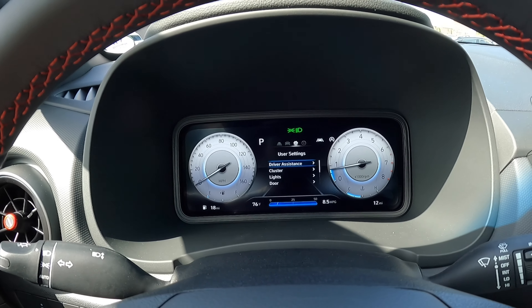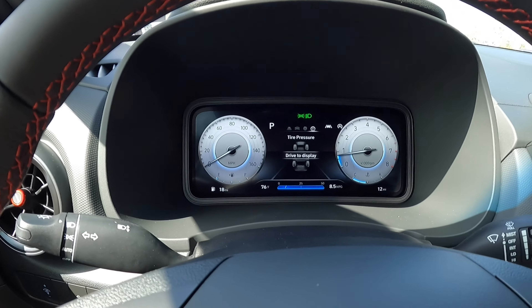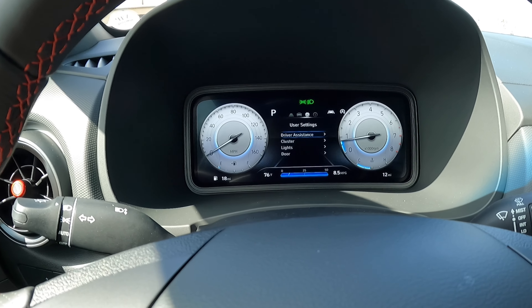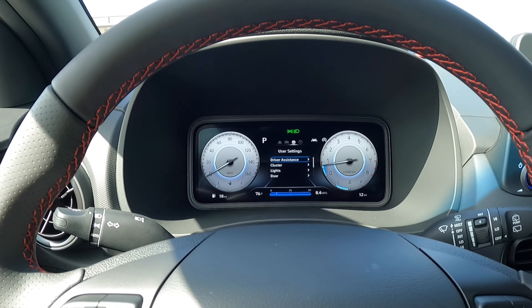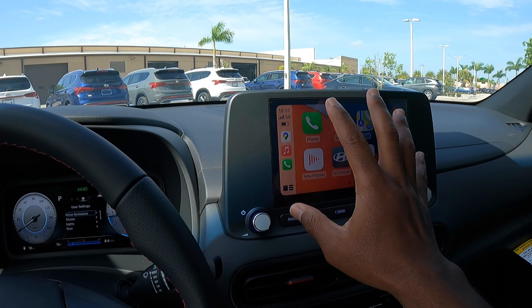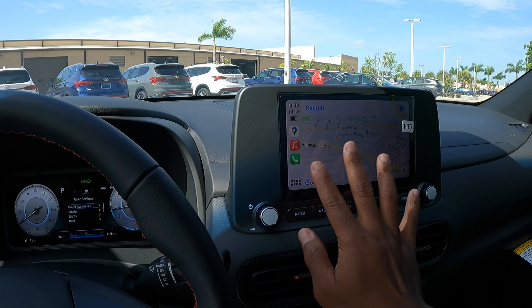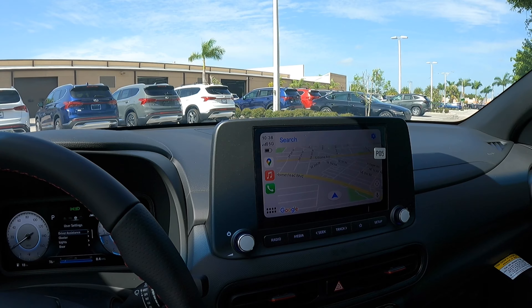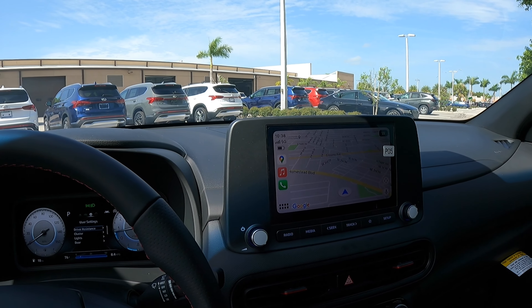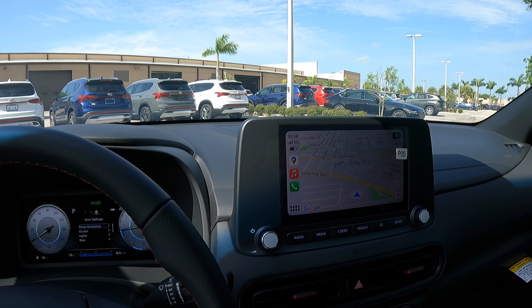The 10.25-inch digital display can be customized using the button on the wheel. It can show tire pressure, driver assistance info, and driver information — you can customize the screen to your liking. The 8-inch display icons are very bright and large, and Google Maps takes up the whole screen. Keep in mind that if you go for the larger 10.25-inch display, you lose the wireless CarPlay/Android Auto capability, so you'd have to step down to the 8-inch display to get that wireless feature.